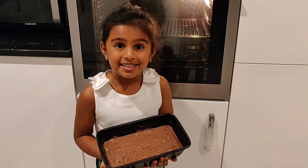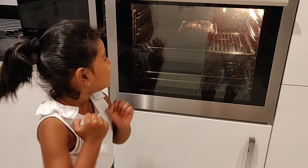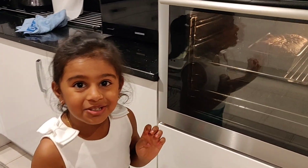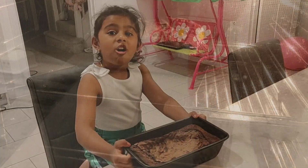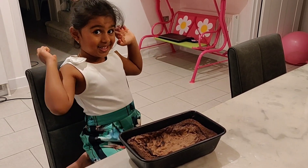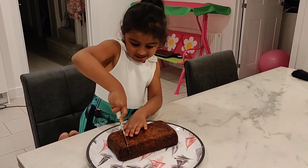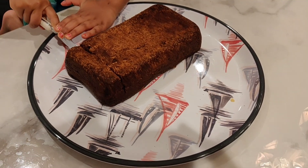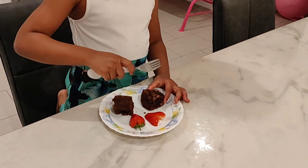Look how nice it is! Let's put it in the oven for 25 minutes. Look how nicely it's getting in the oven.